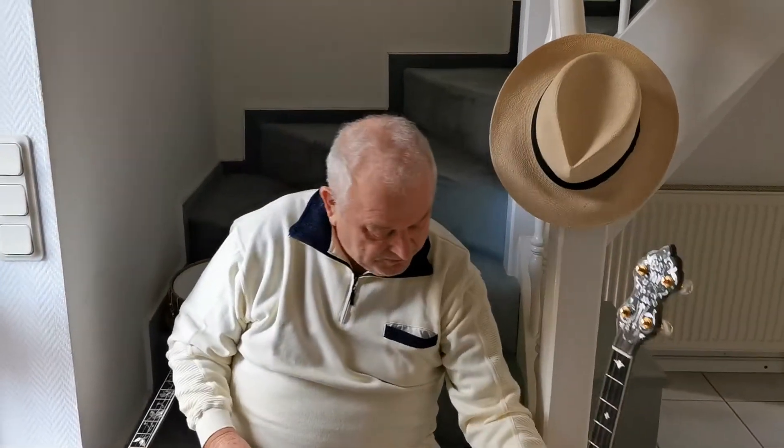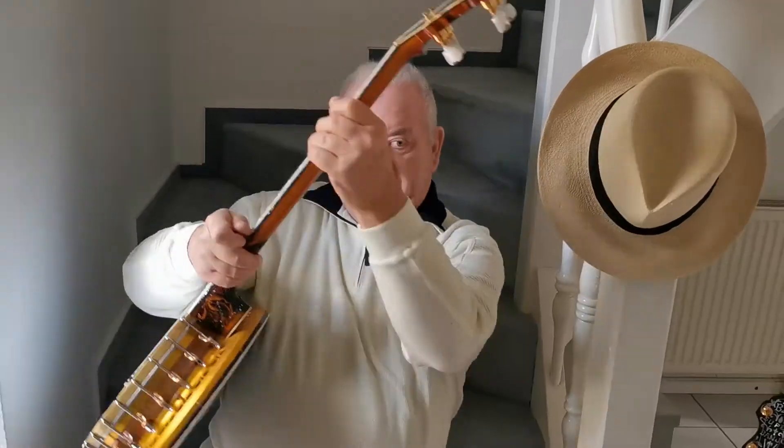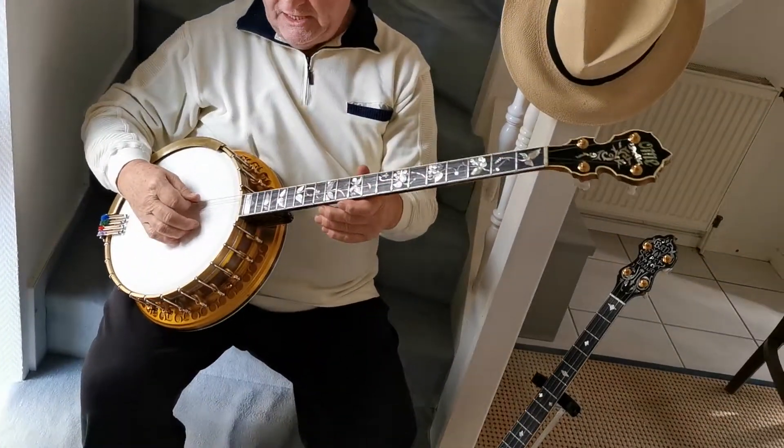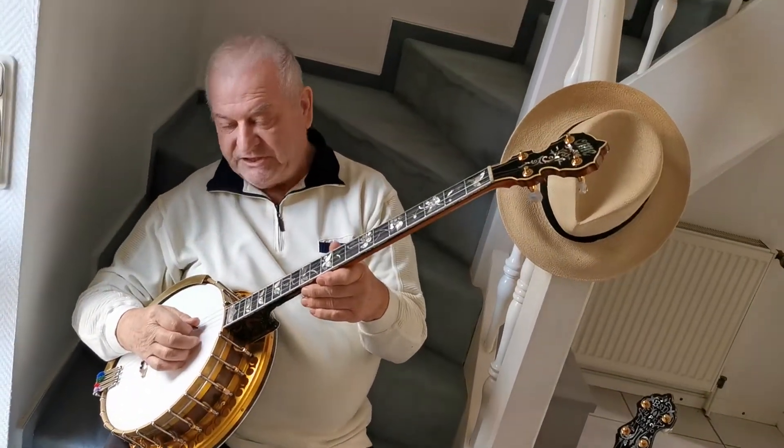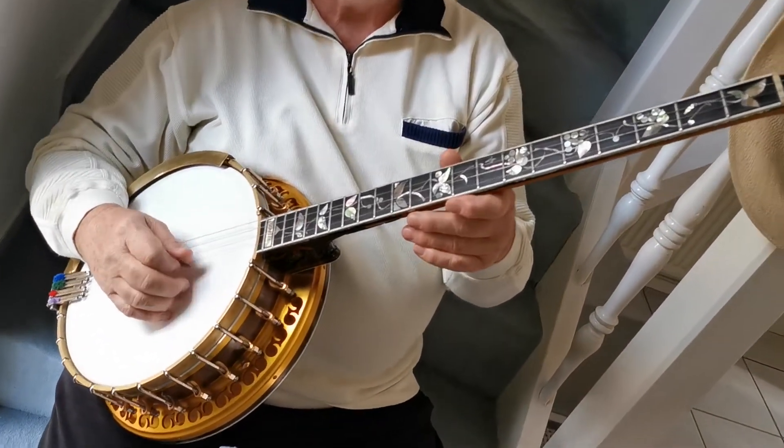And I will show you how these strings are tuned now. This is G, this is G, this is B, and this is E.